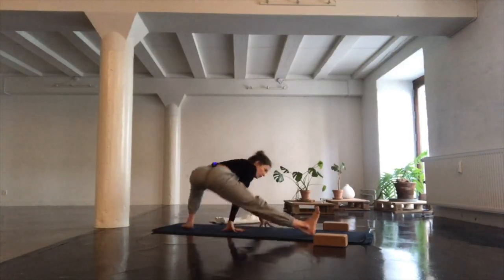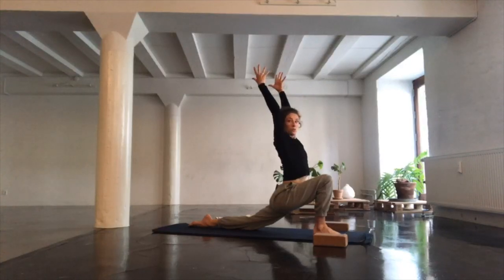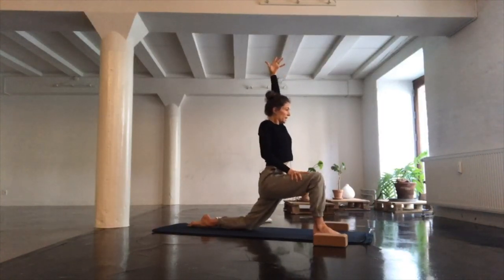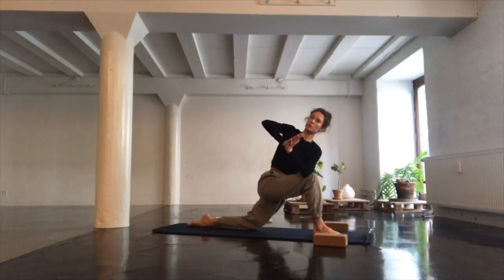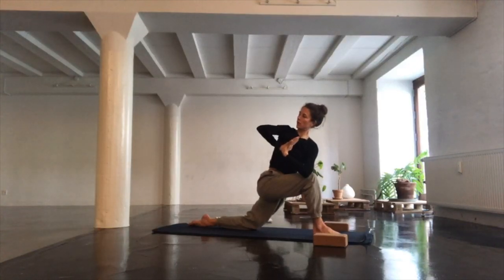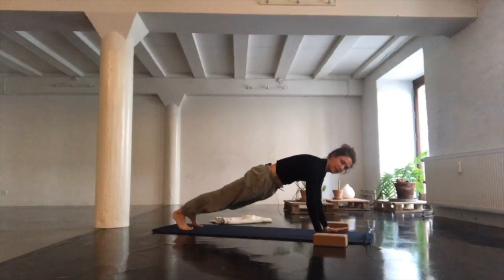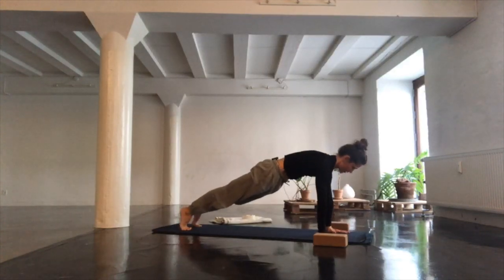Slowly release and walk yourself all the way back to the front end of your mat, finding another low lunge. This time, coming into a twist — taking your right hand to your right thigh, lifting your hips a bit up and away from that right thigh. Find your twist: left elbow to the outside of your right knee, palms together, thumbs just in front of your sternum. Long spine as you twist around your own axis. Release hands back to the mat and find your plank pose. Make sure your index fingers are parallel, hug the upper arms together, lift the side body, extend out through your heels and the crown of your head.